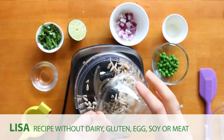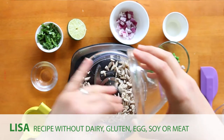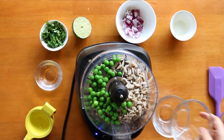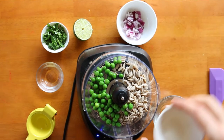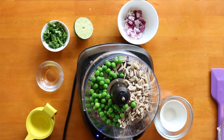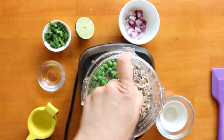To make this guacamole alternative without avocado, you'll need some sunflower seeds which have been soaked in water beforehand, some cooked peas — these could be frozen or fresh peas that you've cooked — and some coconut oil. We've used refined cooking coconut oil to avoid a coconut taste.